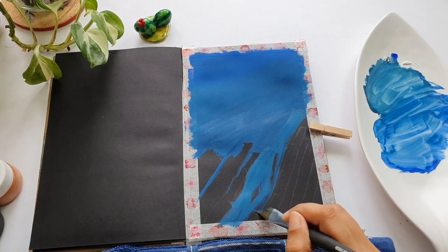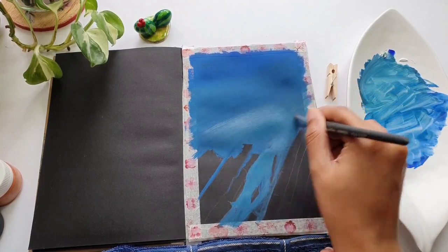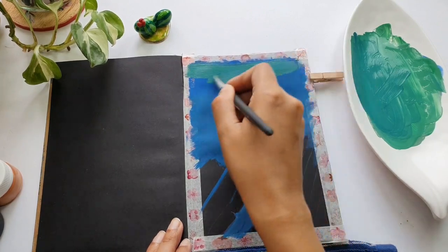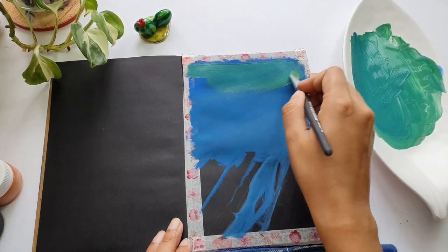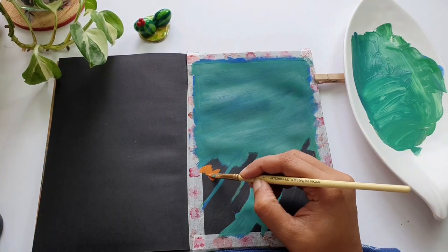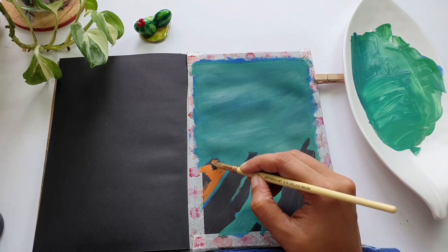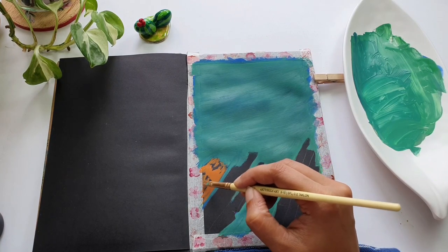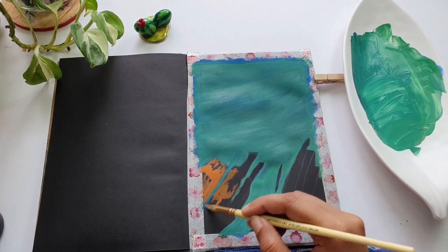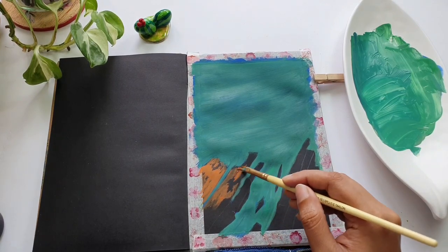If you have just started out with gouache, I would recommend you go watch my class on Skillshare. It's an absolute beginner class where step-by-step blending and how to get the right consistency of gouache is explained. I will link that class in the description box below, so feel free to check it out.